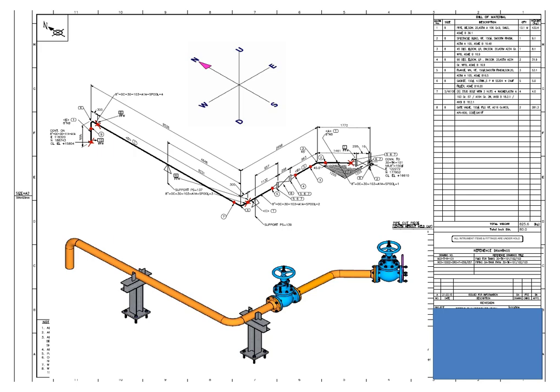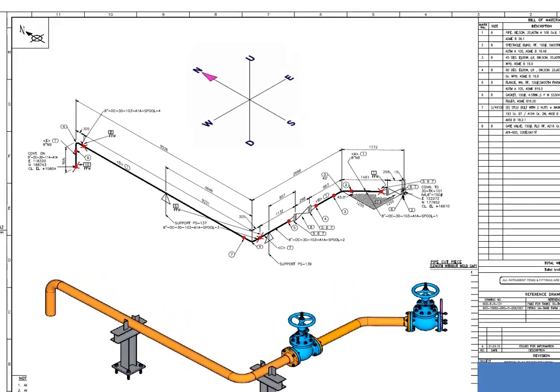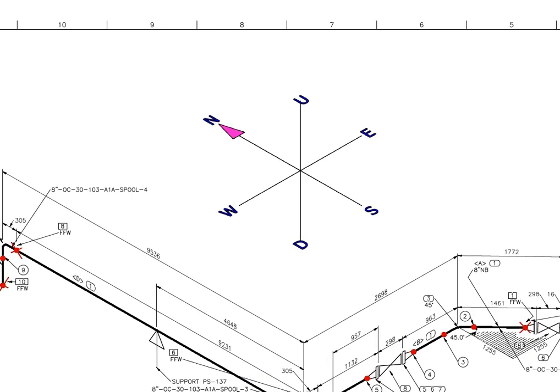Isometric drawing is a 2D drawing that enables a person to get a vision of a 3D view of a line. Today we will learn how to read the bill of material and its contents. Look at the coordination system of piping isometric. By heart this figure.